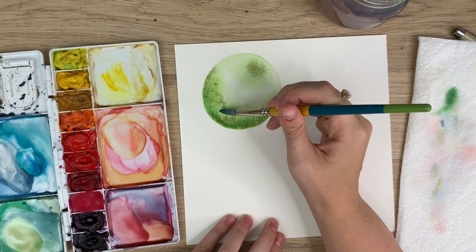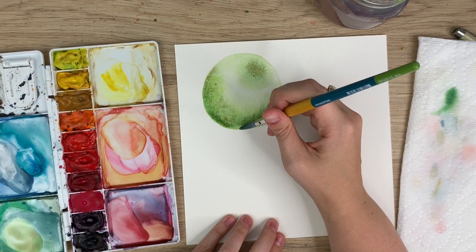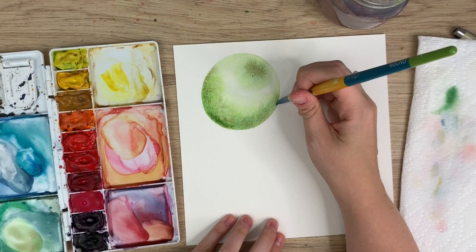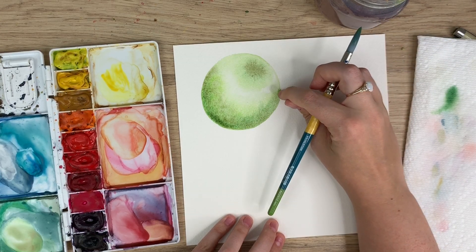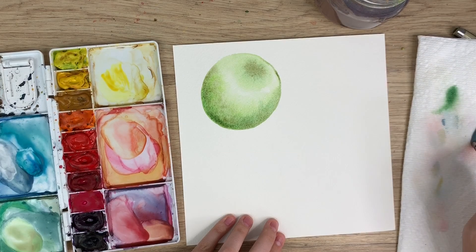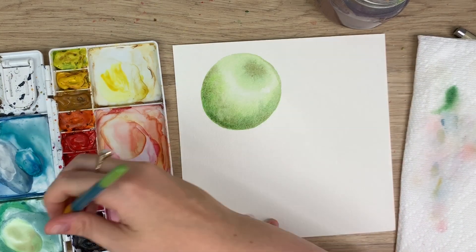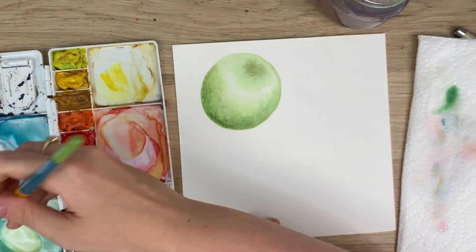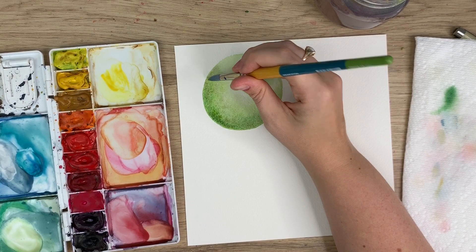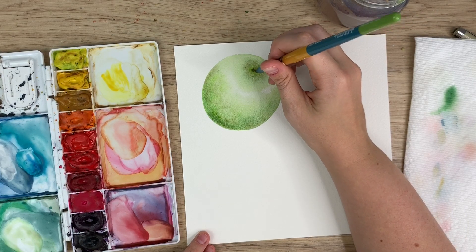I'll wash it off and just blend it out. Because it's Arches paper it will blend a lot better — I don't necessarily recommend tapping like that on Canson watercolor paper or student grade. If you have higher quality watercolor paper it will blend nicely. I'm just darkening up that area. So there's that green apple — we will add a bit of the stem later once it's dry.